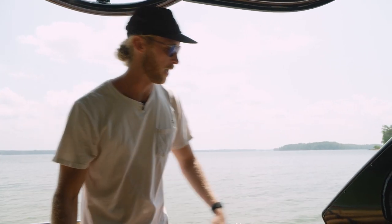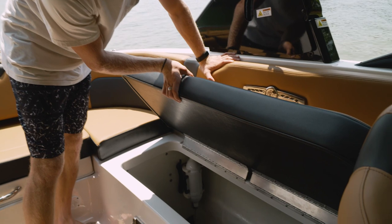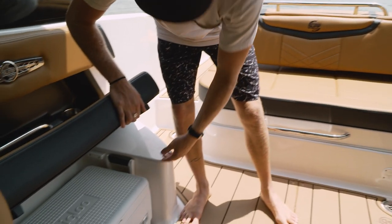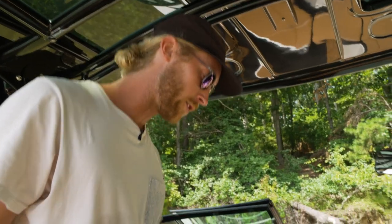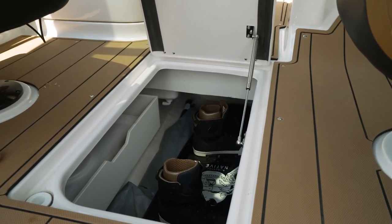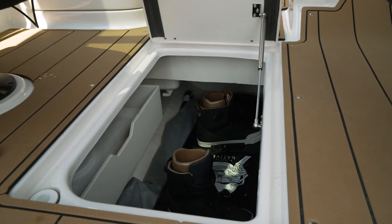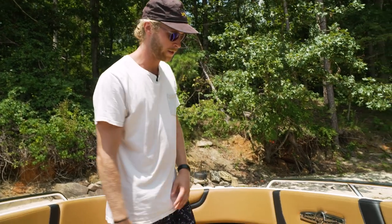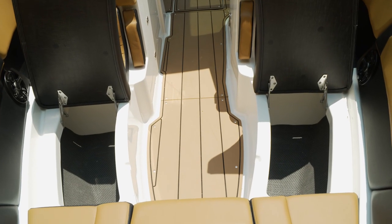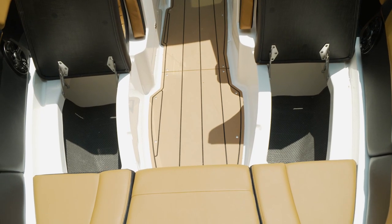The big thing everyone's concerned about is storage. Everyone's got a lot of stuff and a lot of people on the boat, and you need somewhere to put it. This boat has options. We've got a nice big chest in here — you can throw whatever you want. I've also got a cooler over here. We've also got storage underneath here — pop this hatch and right now I've got my wakeboard in there. Something to consider is that once you fill up the ballast, there won't be any more room to store things underneath. Finishing off the storage, we've got a little bit in the front — these two seats pop open and they're on hinges so they don't just flop everywhere.